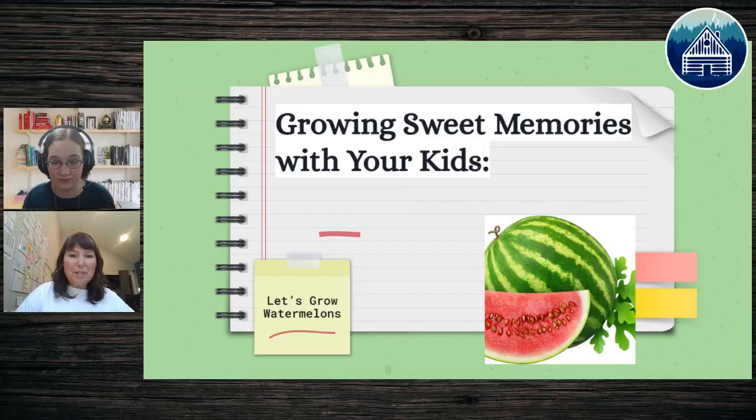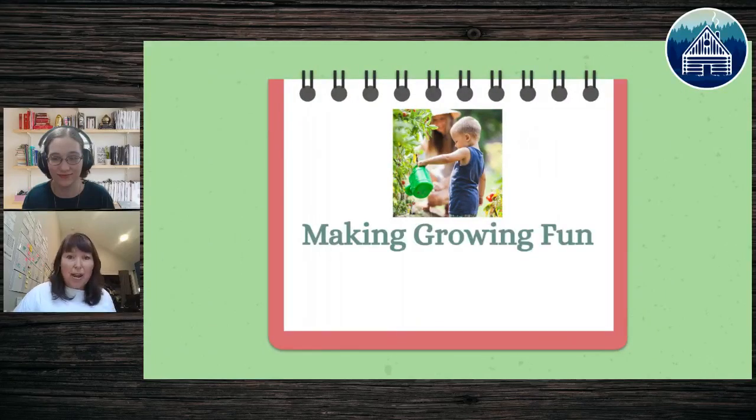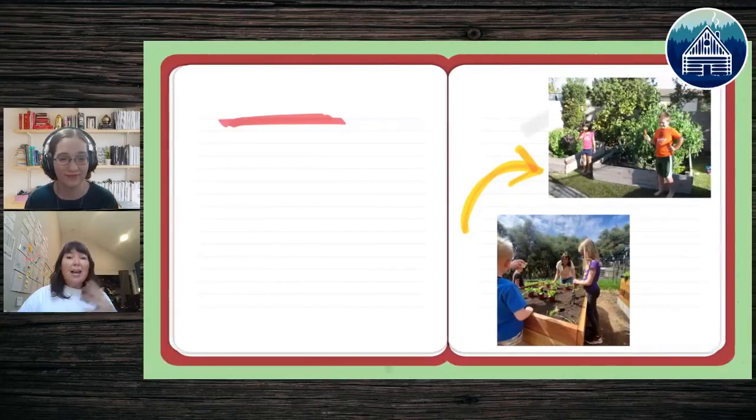I'm going to go ahead and start presenting — sharing with you a little bit about growing sweet memories. Not just growing food, but growing memories with your kids. I'm going to be sharing how to grow a watermelon in a pot, because lots of us don't have a lot of space. Even if a plant has failed before, I'm glad you're here. We want to make growing fun.